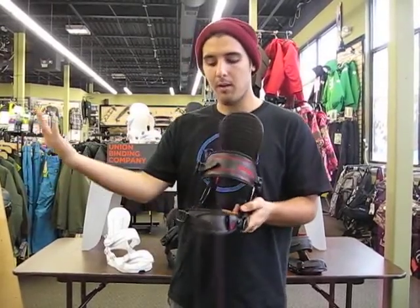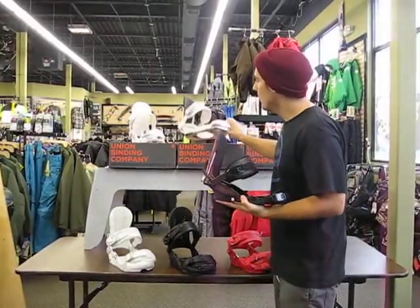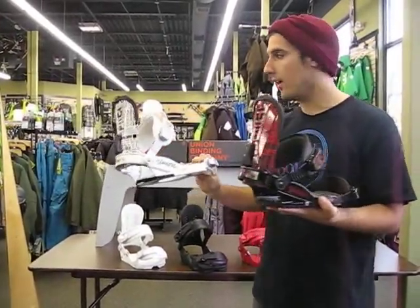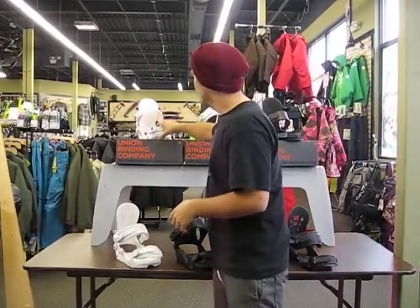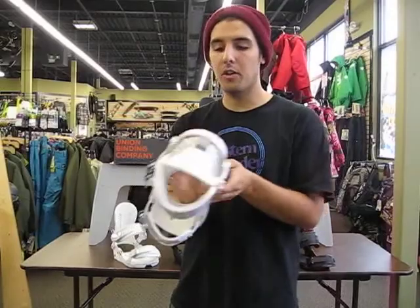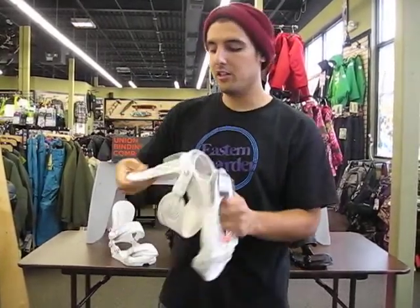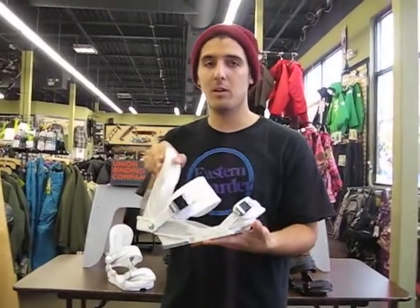Super easy to adjust for a toe ramp, and this comes in black and red. The Cadet comes in white and black — same features, just a different colorway. The Cadet also comes in a women's colorway. Basically what you're getting from the Cadet is the same materials but softer: less fiberglass in the base plate, softer urethane bushing, still extruded aluminum heel cup, still magnesium ratchet, still a super soft highback, and still easy to adjust forward lean — all at $129.99.